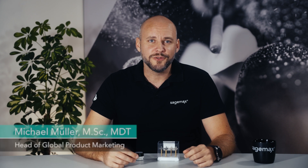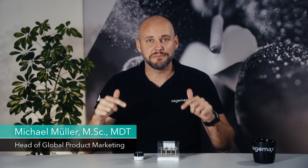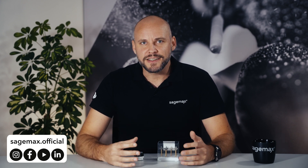Hello and welcome to this brand new video on our Sage Max channel. I am Michael Muller and in this video I will show you everything there is to know about the two-step diamond polishing system called NexZR Shine. First, I would like to make a few general remarks about the topic of polishing. Then I will present NexZR Shine in detail and discuss the product highlights. Lastly, I will take a closer look at the polishers by using them in practical situations and show you the excellent polishing results that can be achieved with this product.